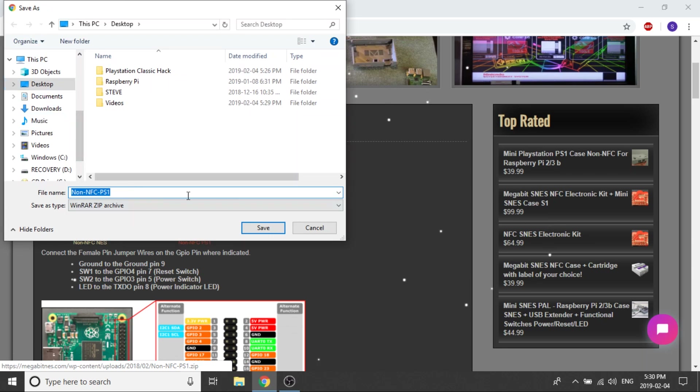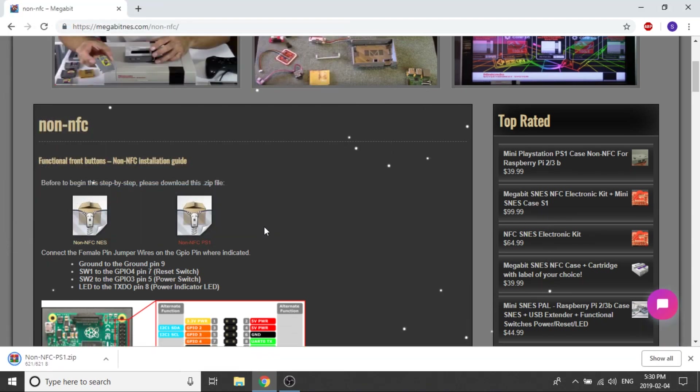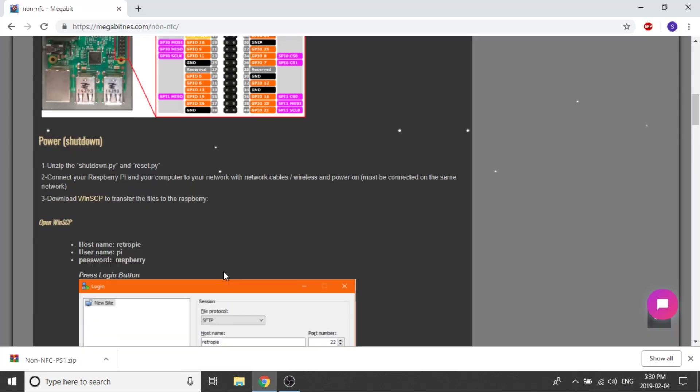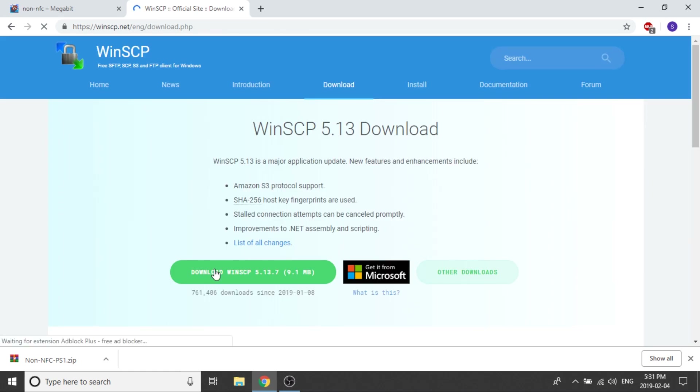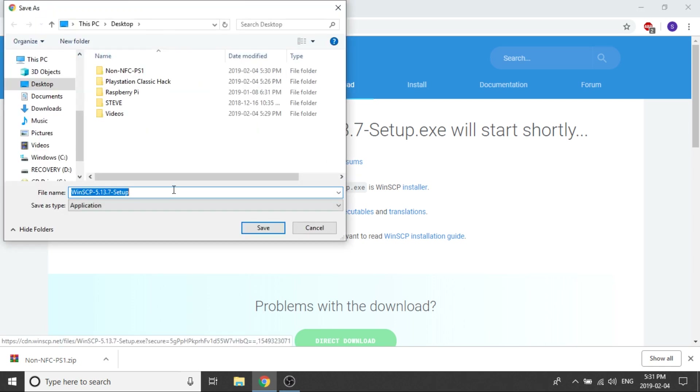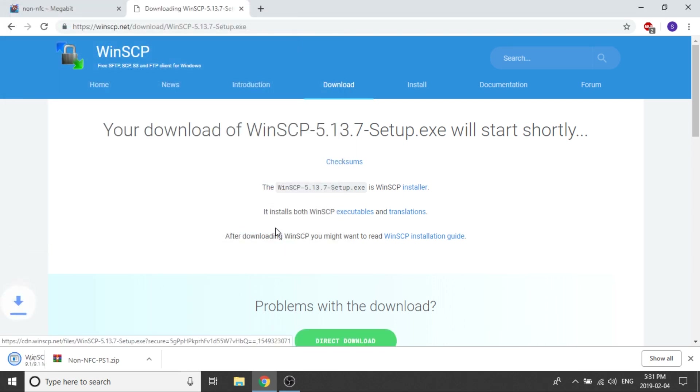What we're going to do is essentially download the scripts off their website and unzip them. Make sure that your Raspberry Pi is on and connected to your network. We're also going to need to download a software called WinSCP. This software will help you transfer the files from your computer onto your Raspberry Pi right through your network.